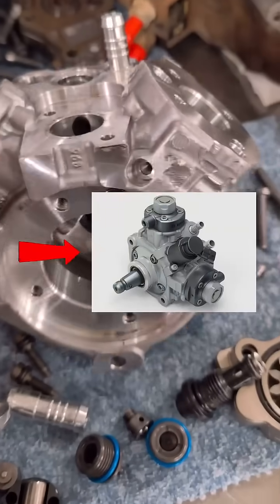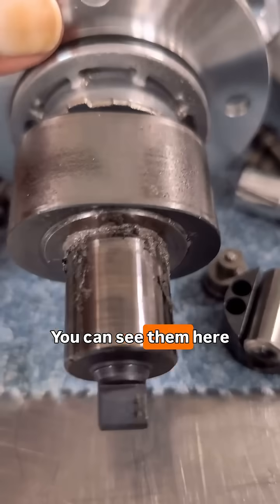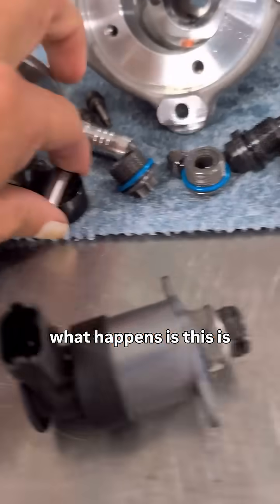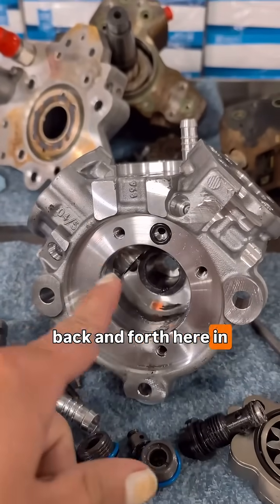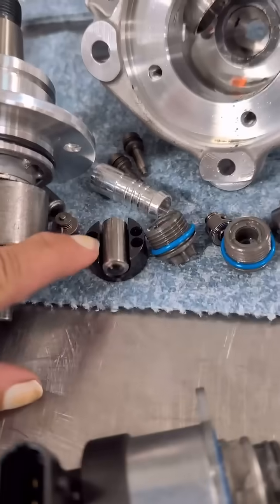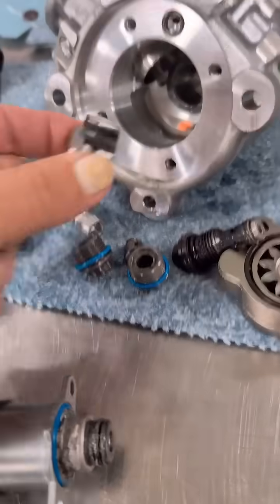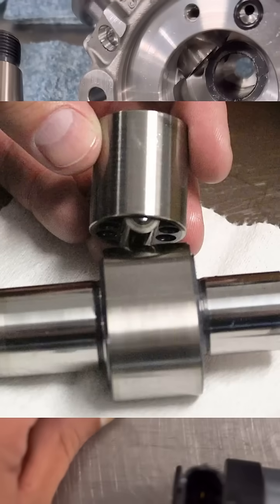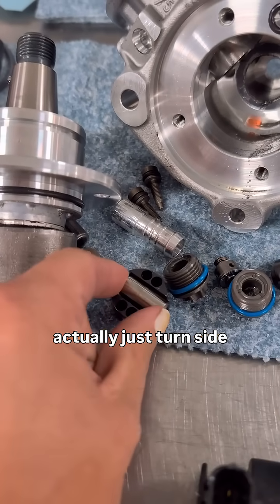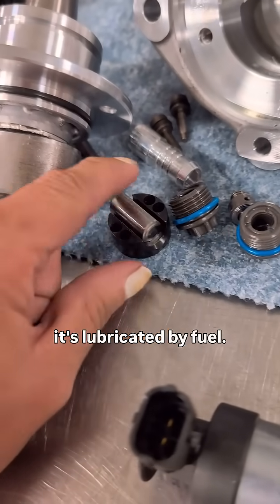Here is the inside of a failed CP4 — you can see all the metal shavings in there, here on this cam gear. This is a bucket and the plunger that rides back and forth in this gear case. The roller here is supposed to ride on this cam gear, but the bucket can actually get turned in the bore so it's no longer running on the roller. It ends up turned sideways, hammering on this camshaft. This roller is lubricated by fuel.